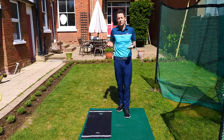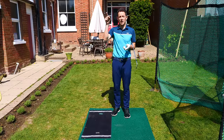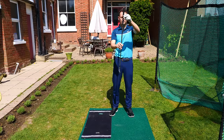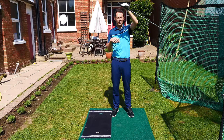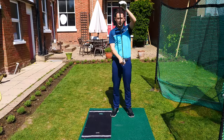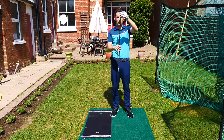One of the key, very simple things — if you want to strike irons well, here's the science: you have to strike the ball, then the ground. The club in all golf swings acts like an arc. At some stage, the club will reach the bottom part of the arc before it goes back up again. With the irons, what we want to have happen is this.